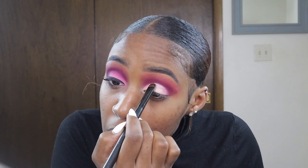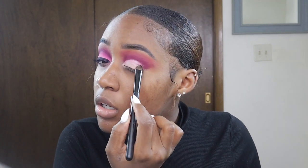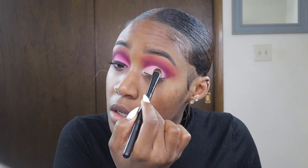After I finish buffing the concealer on my lids, I'm going in with a bright pink shade and packing that onto my lids really nicely to set that concealer.